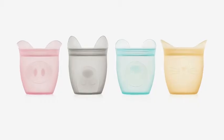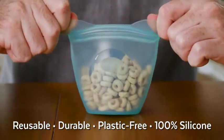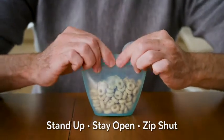Lucky for us, there's now a much better solution for my little girl's little snacks: Baby Zip Tops. I know, they're adorable. But they're also super functional. These are endlessly reusable, super durable, plastic-free, 100% silicone containers that stand up, stay open, zip shut, and generally buy me about 15 minutes of quiet time.